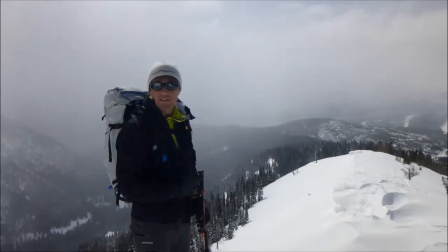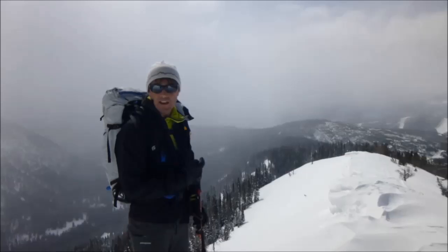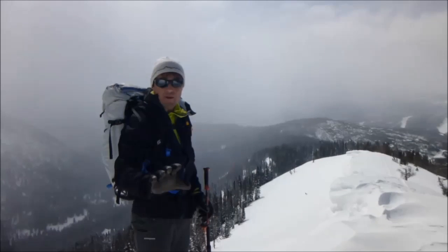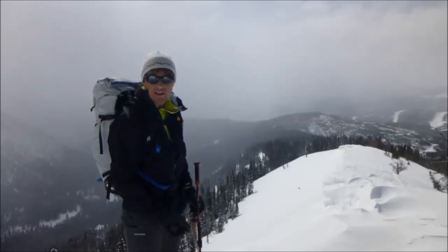I want to go out on this slope behind me and dig a snow pit because we're going to ski this. It's definitely avalanche terrain, and I'm feeling pretty good about my assessment up to this point about going out there, but I'm going to have my partner wait until I go out there and do a quick pit and assess the scene.